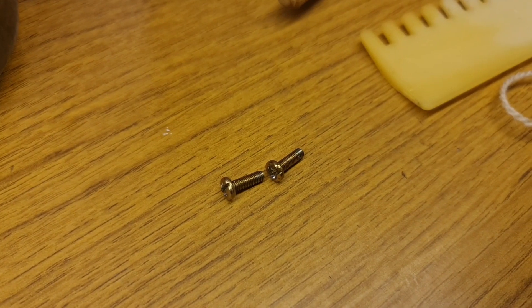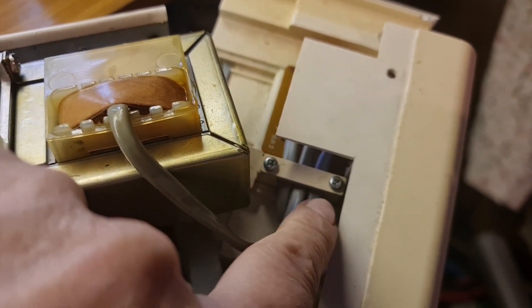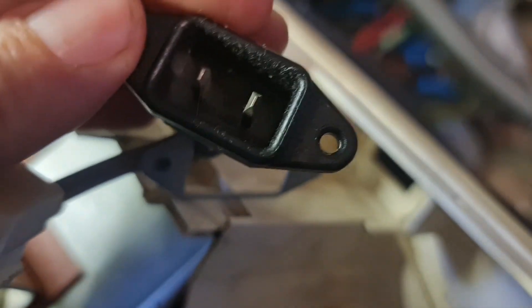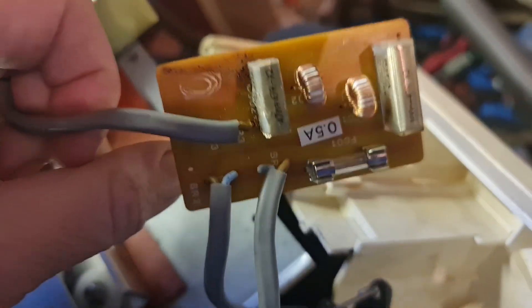These are two screws from the outside. Now we need to undo the screws that hold the cables in place — take those out. This whole thing should just slide out. That's the piece where the cable and the power source were. And this board now should slide out this way. There we go.